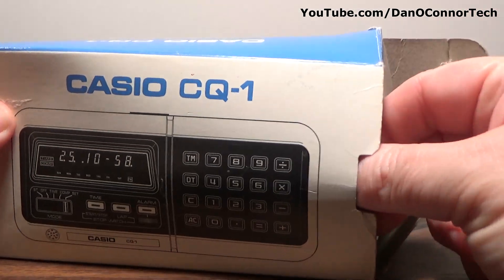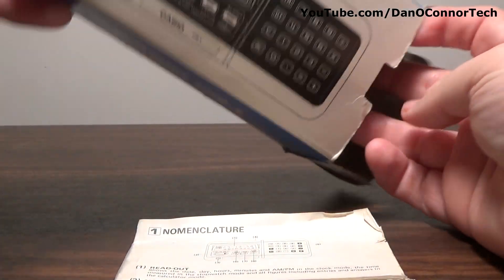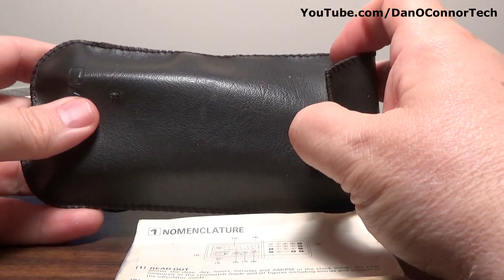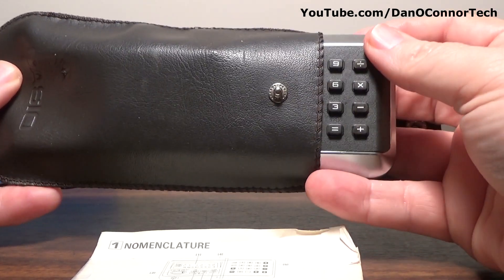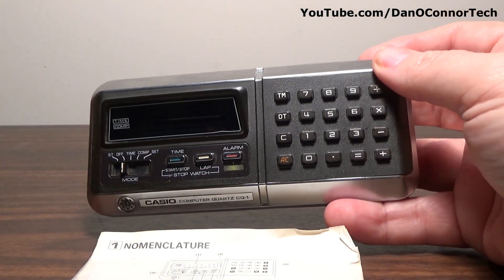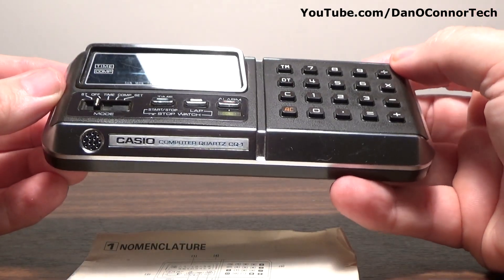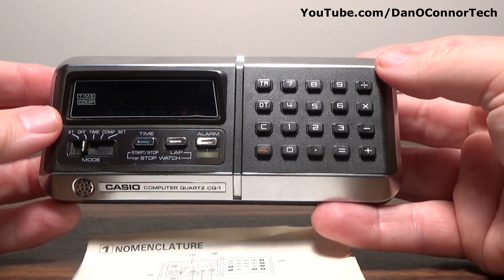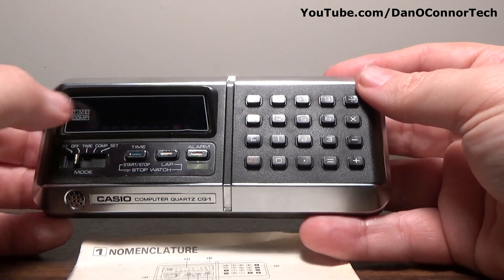Inside we have instructions — take a look at those. A little leatherette case, maybe it's real leather, I'm not sure. The calculator inside. Computer Quartz CQ-1: keypad, time, start, stop, lap, alarm button.